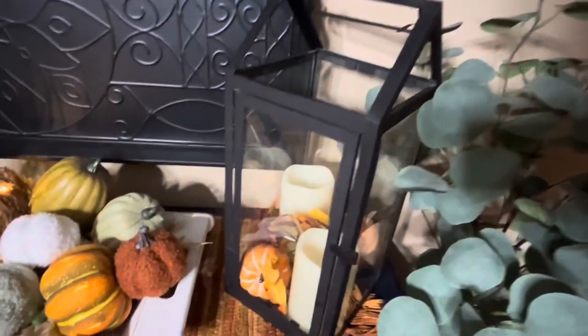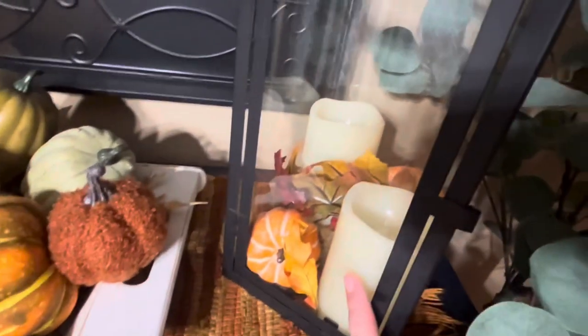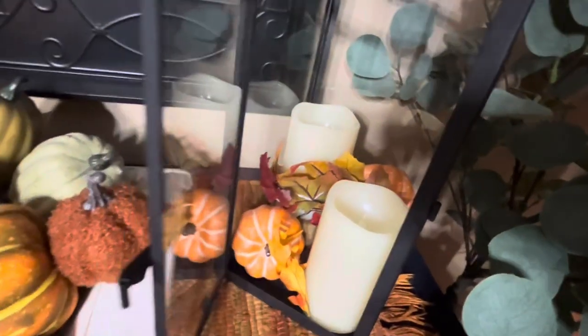This lantern I got from Hobby Lobby — I just put in some battery light candles, some faux pumpkins, and some leaves. Super easy, just change it out for the different seasons. A very easy decorating idea.